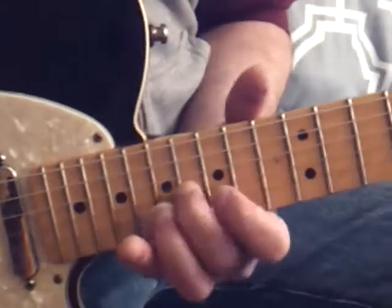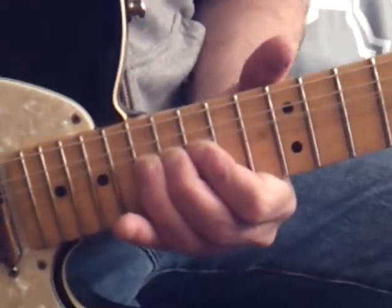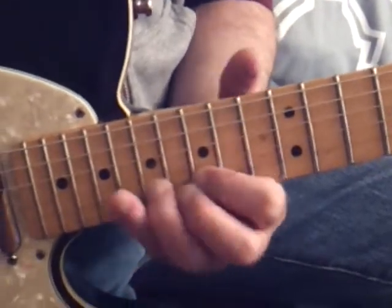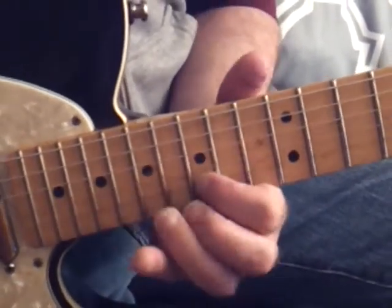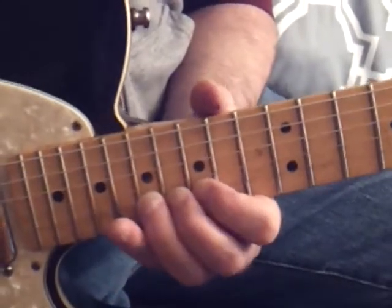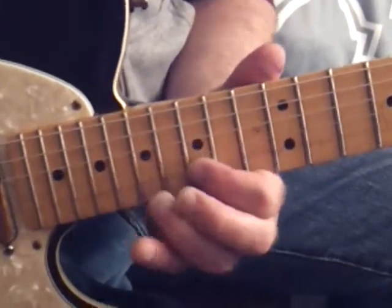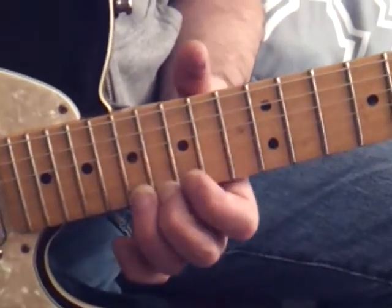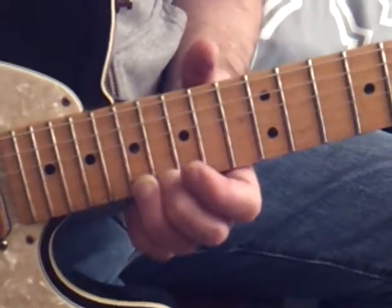Here's the first phrase. Then it does this again. Then you just play. Now you bend this up. That was 17 — bend up, down, come to 15, hit 17 on the first string.